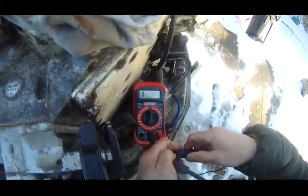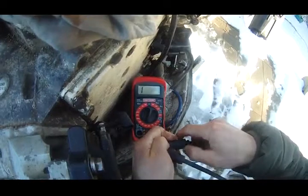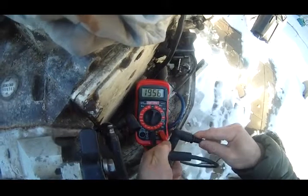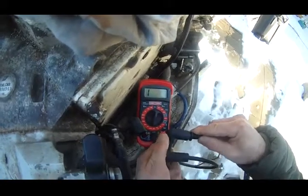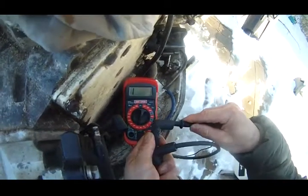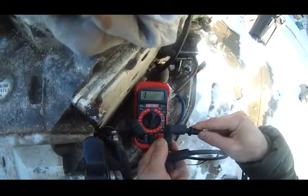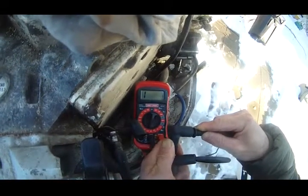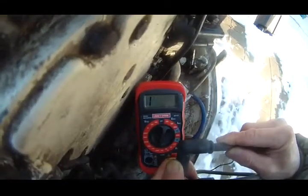I'm getting infinite from this wire. It briefly shows 1396, then 1956, then 1439. I'm getting infinite from this wire as well. The ohms are not stable — readings flash and then disappear: 1185, 723, 1340, 1653, 1157. It's not stable: 1835, 1489.